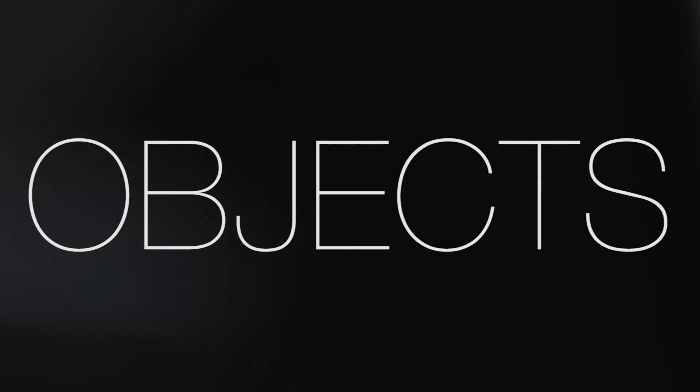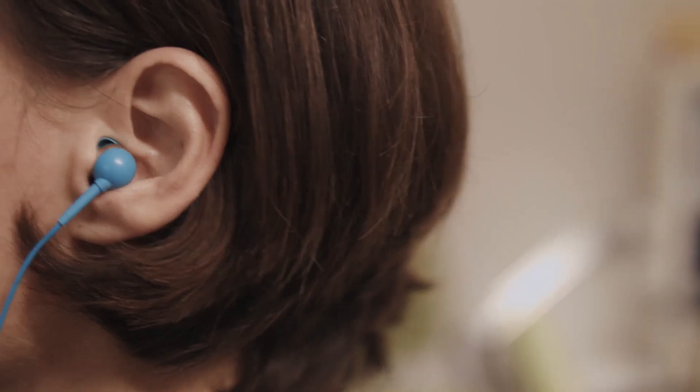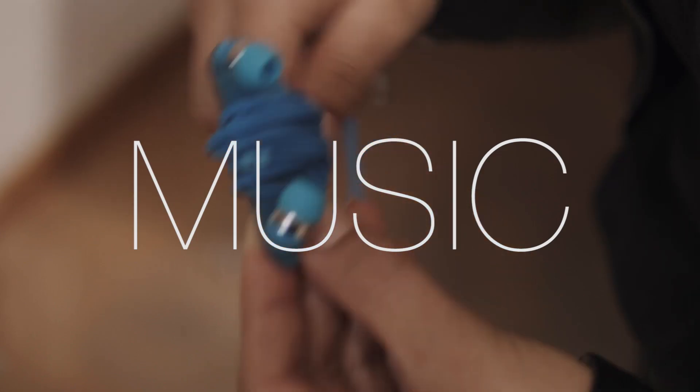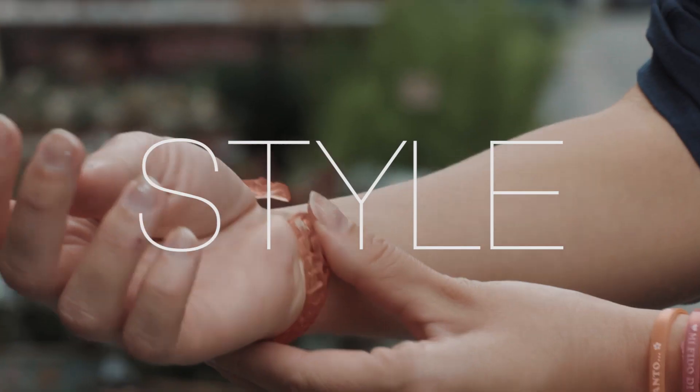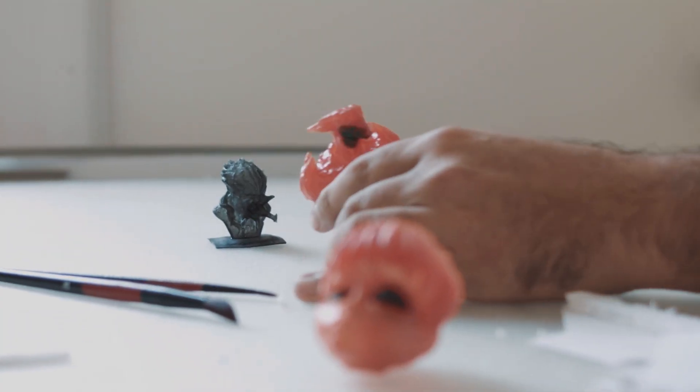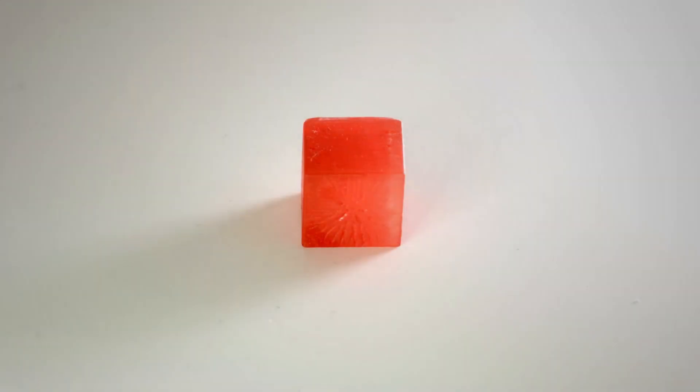What would you think of a device that just let you simply create? Create objects — real objects. Objects you need for your work. Objects you need for your home. Objects that support your music. Objects that let you express your style. Objects you enjoy, which you can play with. Or objects you just need for yourself. All your ideas can become objects very easily. You just need to imagine them and print them, just like when you print a document.